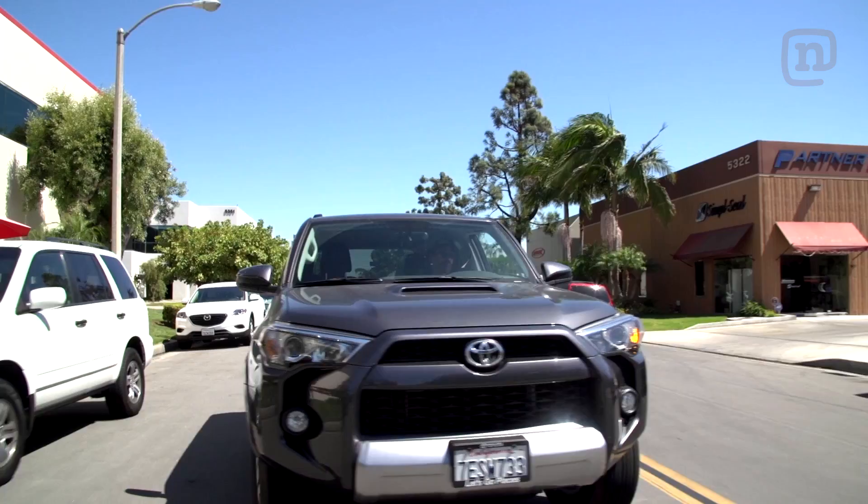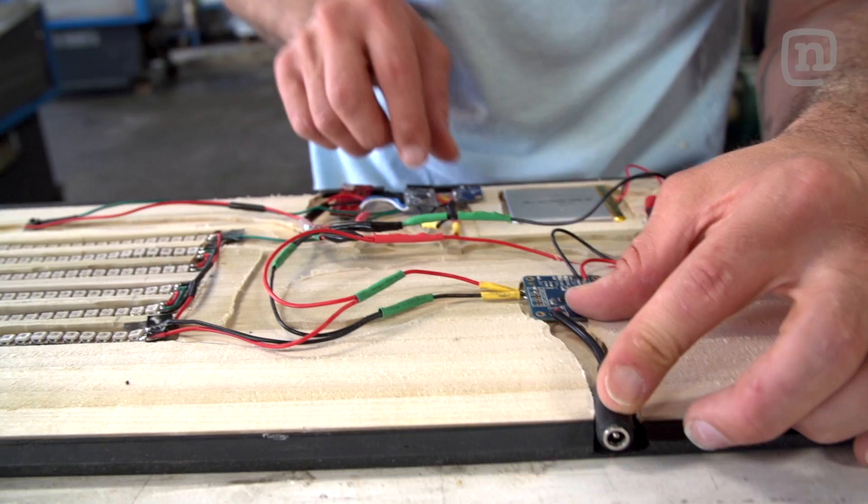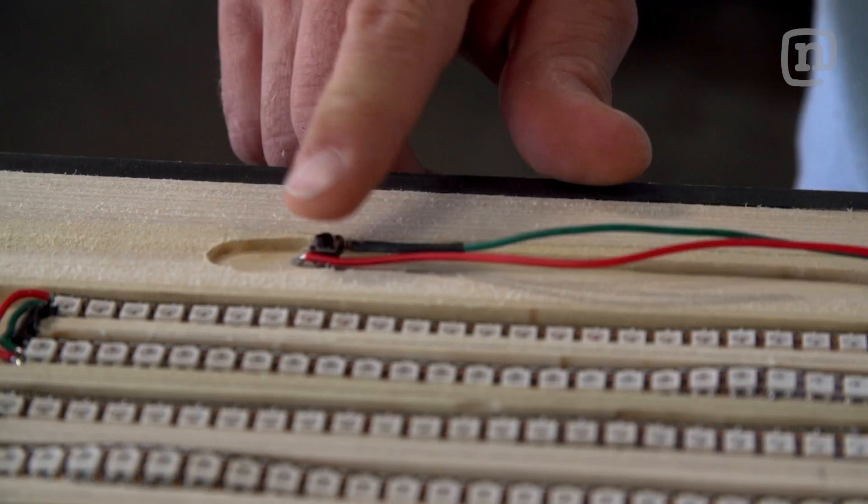The next challenge was how do we get it into the snowboard. You've got your GPS, your accelerometer, and your Bluetooth chips here, your battery, rechargeable battery, your on-off switch, and your LED lights.